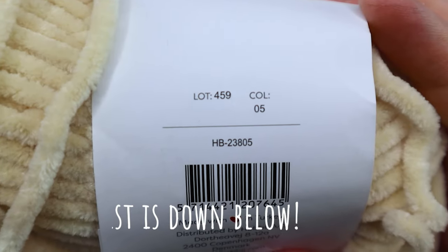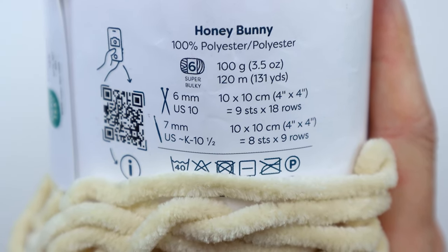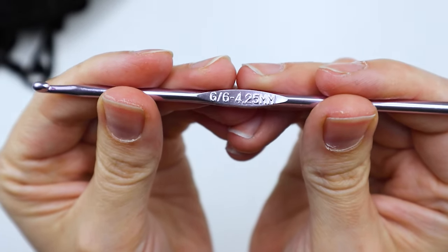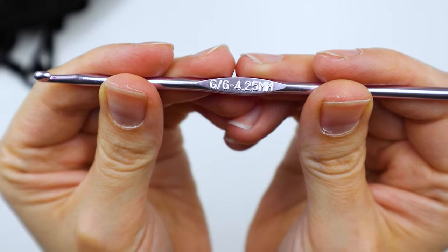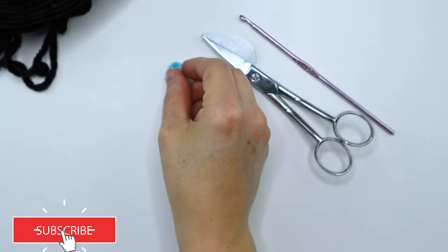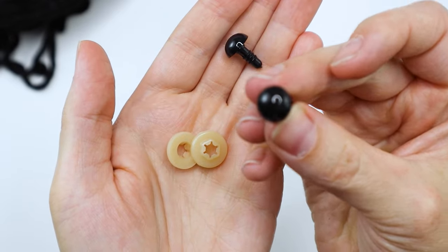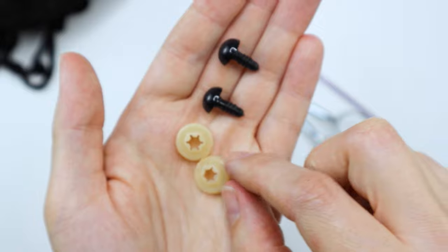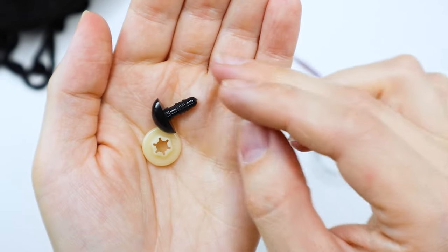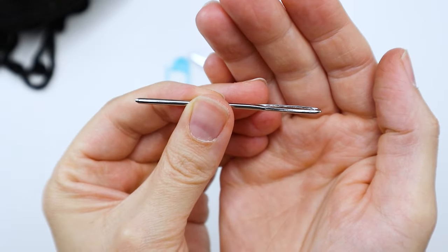For this project, I used Honey Bunny yarn by Hobie, color number five — a yellowish tan, size six bulky yarn. It's a chenille yarn, and you'll also need some black of the same type. I'm using a 4.25 millimeter hook, which is pretty small for this yarn, but that's good for Amigurumi so we don't have any big holes. You'll also need scissors, a stitch marker, 12 millimeter safety eyes, a 15 millimeter safety triangle nose, polyfill stuffing, and a yarn needle.